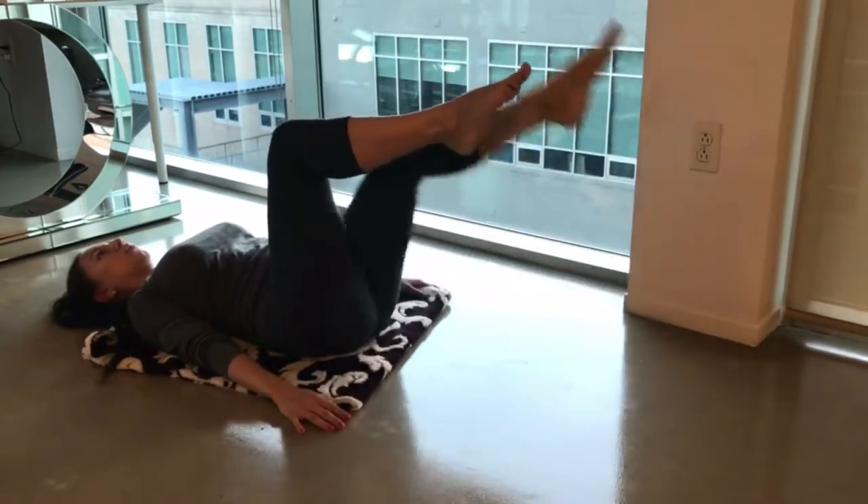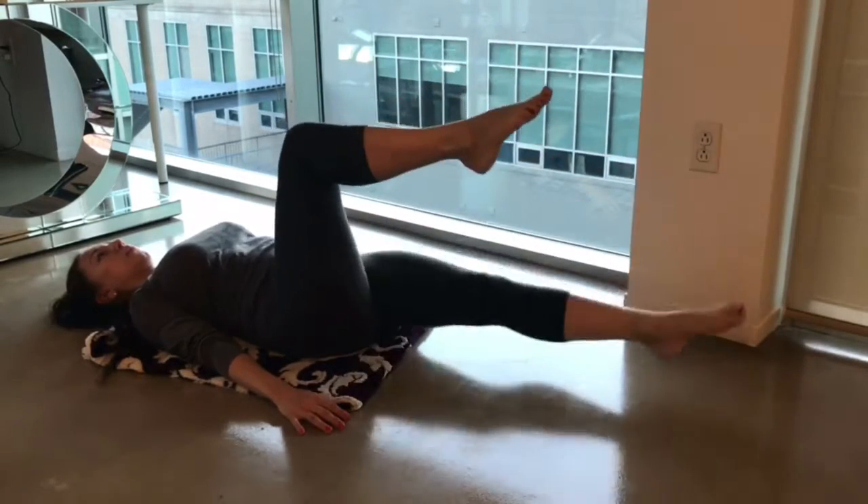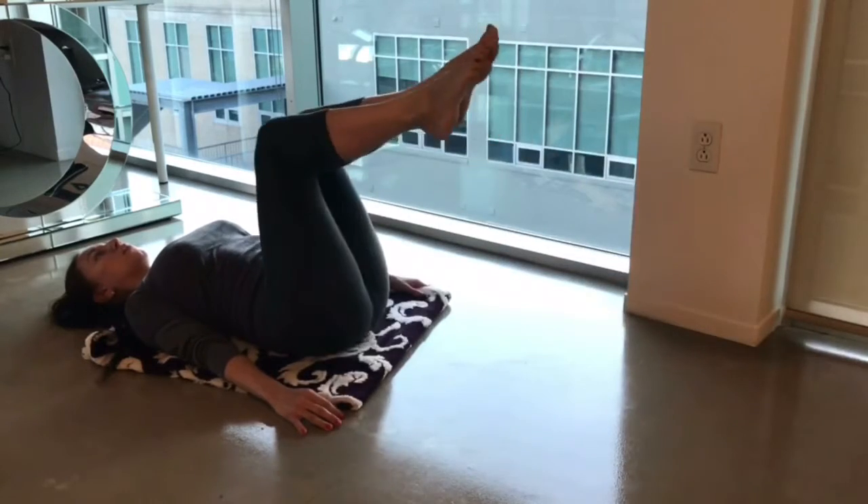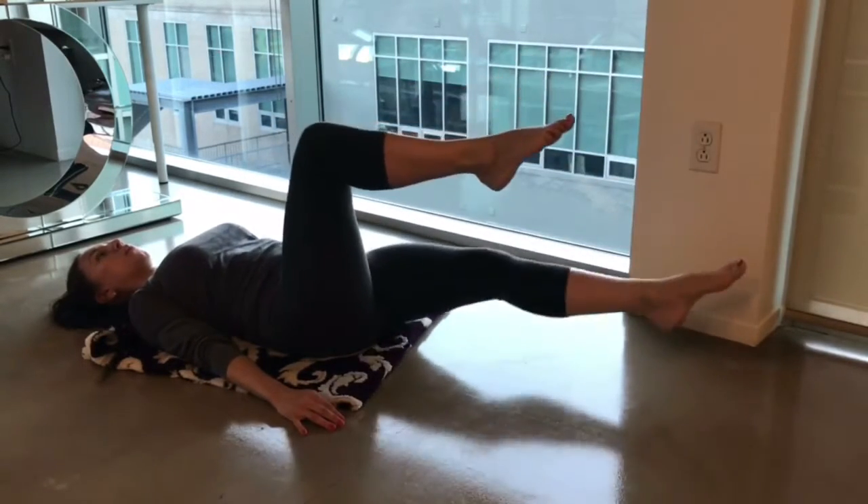This one is for your abs. You kind of have to decide for yourself whether you want to do it or not, but make sure your abs are tight and your back is touching the ground.